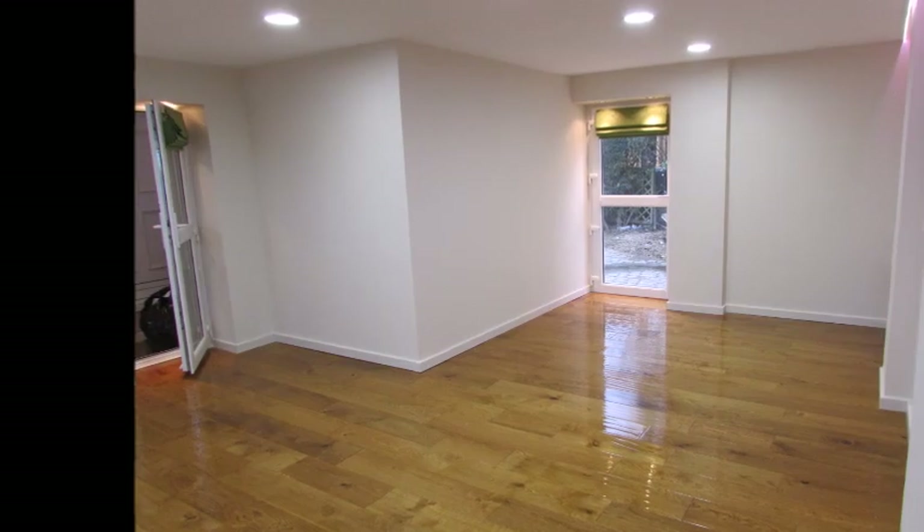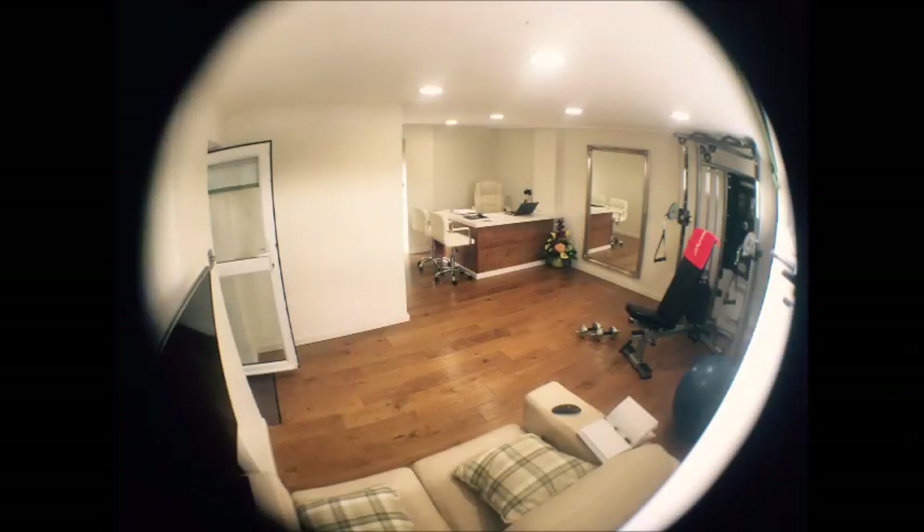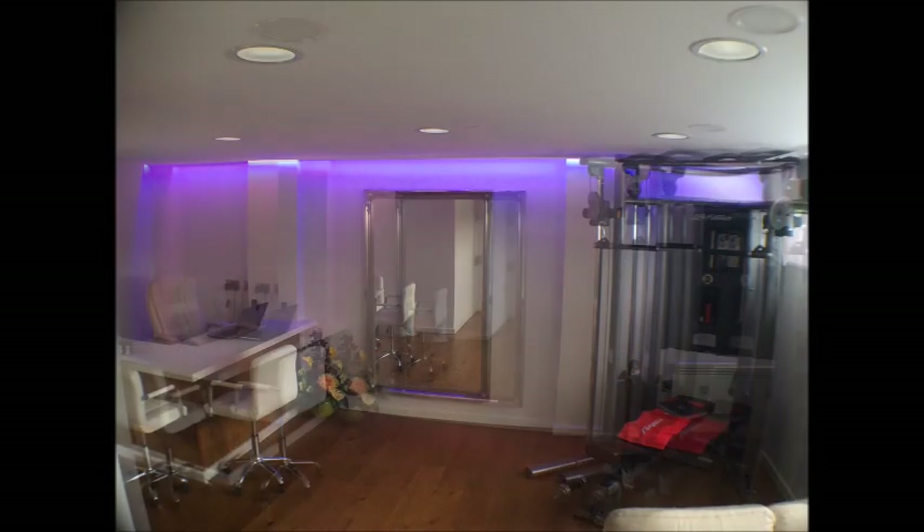With the room complete, we're now ready to furnish. The owner of this one wanted a home office complete with a gymnasium and a relaxation area for use when his work is done. Mood lighting has been installed to create the perfect atmosphere.